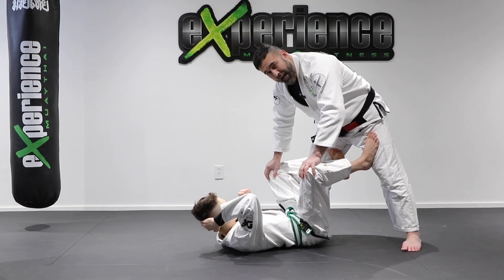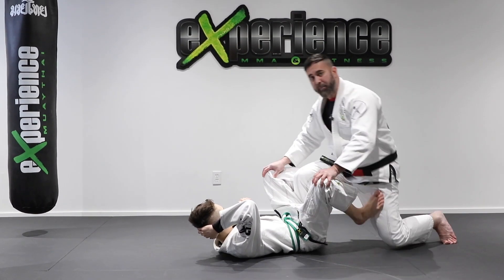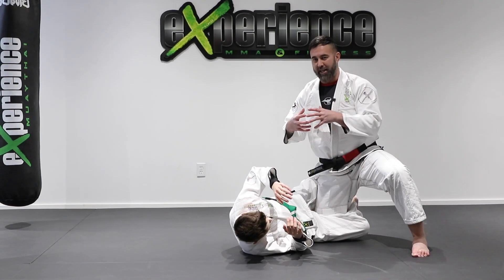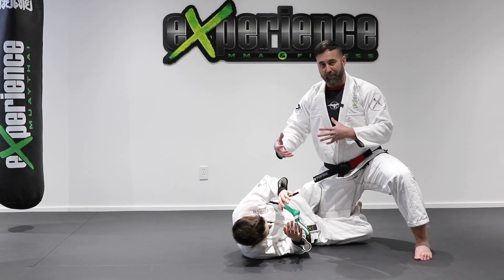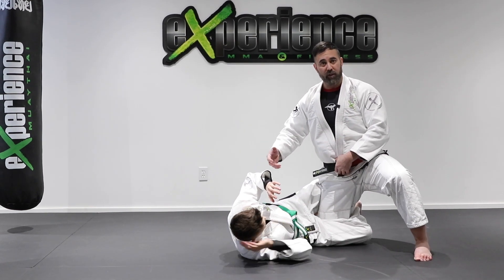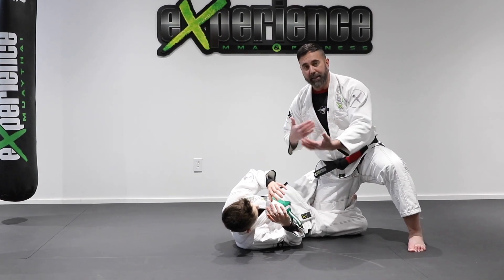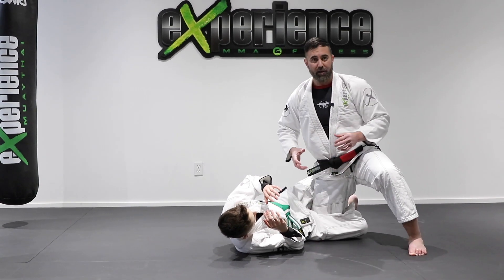Now let's look at the half guard. If you made a mistake or simply dropped the wrong knee — instead of dropping here like in the previous technique, you dropped this leg — he's going to lock you into the half guard position. You see how these guard positions are correlated: depending on how you position yourself to pass the guard, this is where he's going to trap you. We talked about half guard sweeps in previous videos, but now I want to show a very basic pass. A lot of times beginners just try to free their leg and push the leg out — this is not going to work.